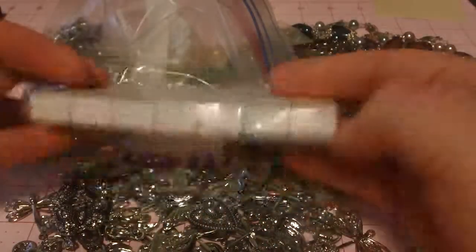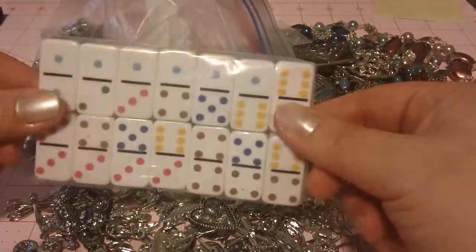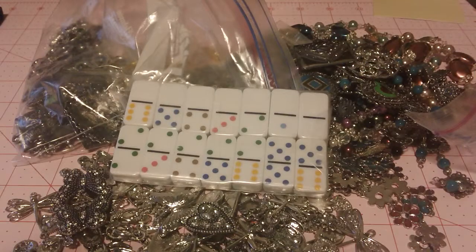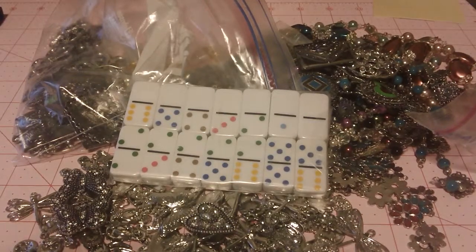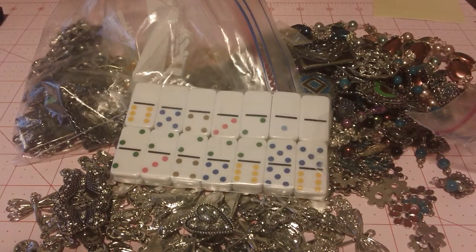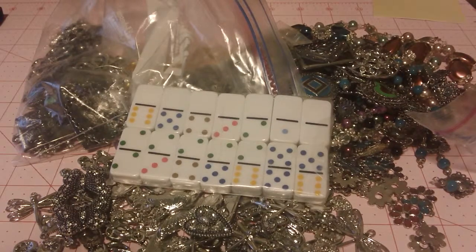And one last thing — she tossed in this little set of little mini dominoes, so those are going to be fun. That is all the goodness that my scrappy friend Dawn from the Online Crafty Community Mini Album Scraps sent me. She is super nice. I want to say a big thank you to her. Thanks for watching. Bye.